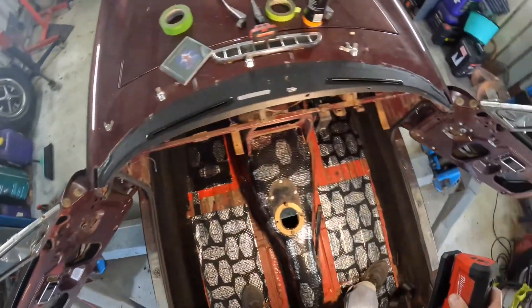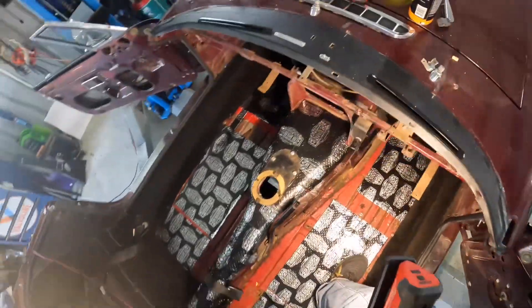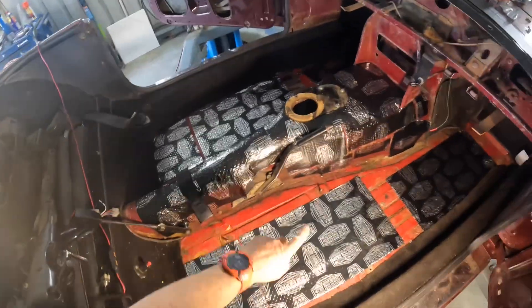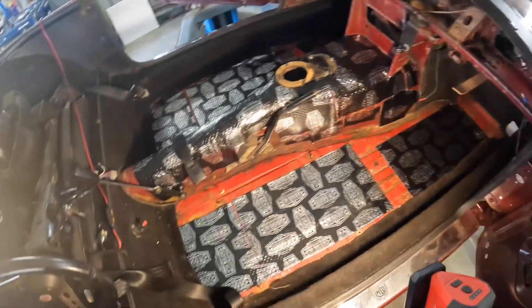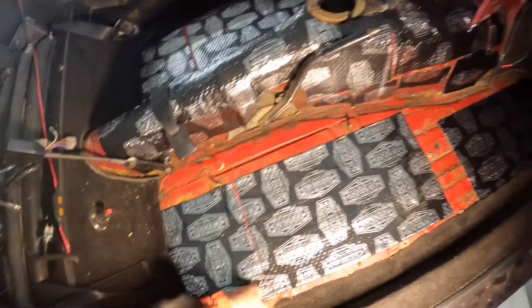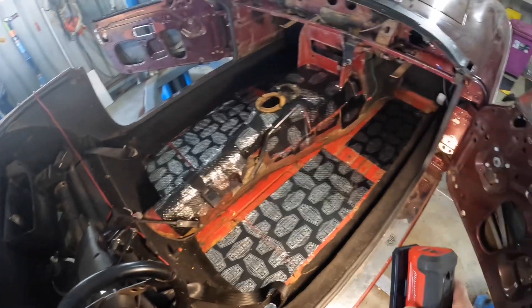I've also got enough confidence to stand on the floor now, which is a bit of a bonus. This is sound deadening — it's not a hundred percent coverage, and the bolting that holds the seats on the floor leaves something to be desired, which I've got to do some work on at some point.